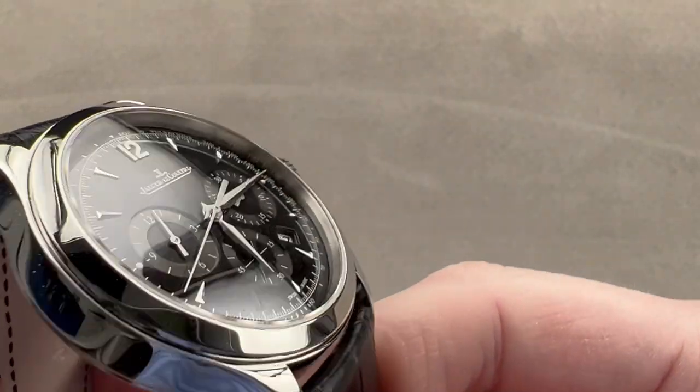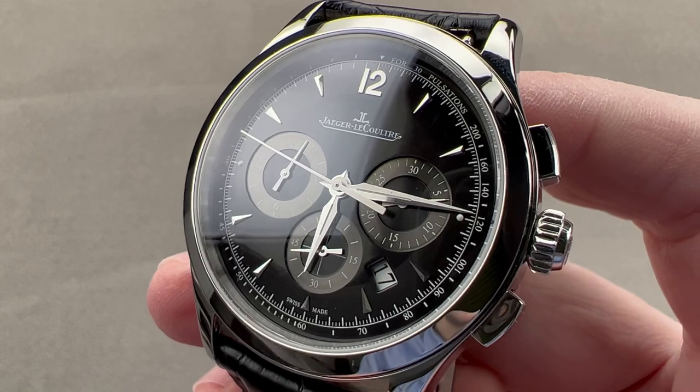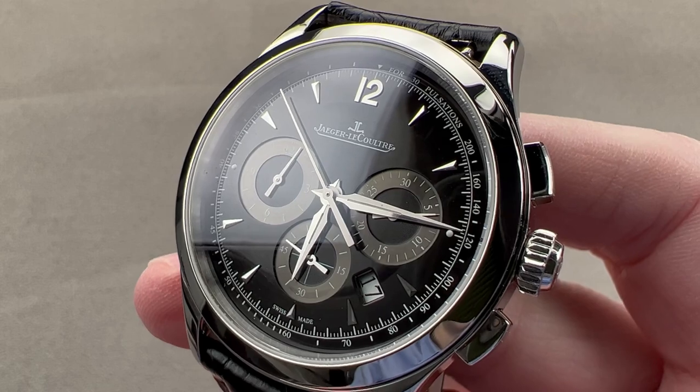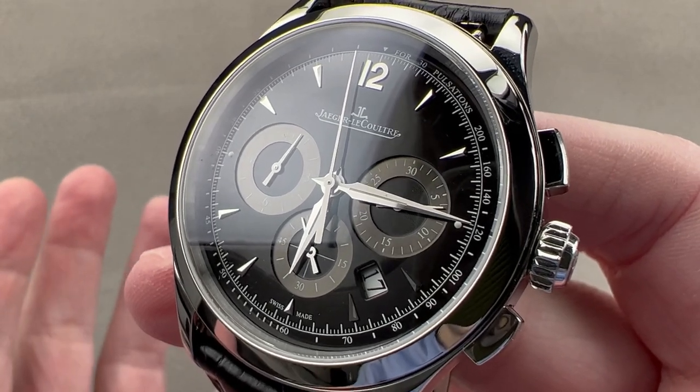Today, we are discussing the Jaeger-LeCoultre Master Chronograph — a fantastic, elegant, versatile, and often overlooked high horology option for folks who don't quite have Vacheron, Patek, or AP money, but want something from a company that can be discussed as a true peer to those august brands.